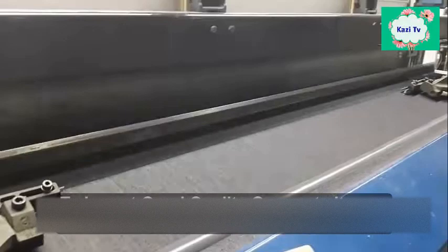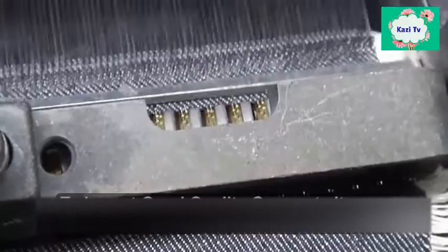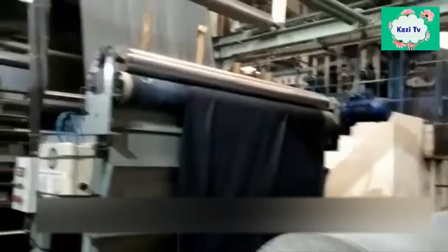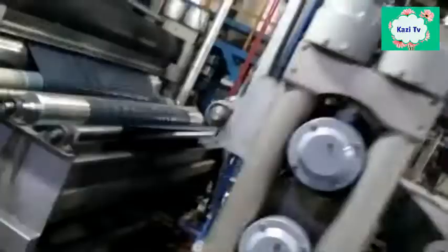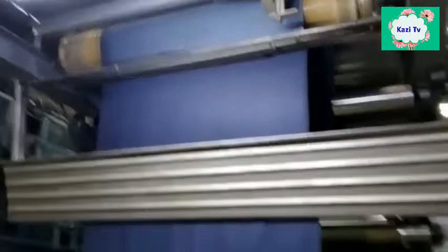A variety of denim fabrics are made with different weave designs such as 3x1 twill weave, broken twill, zigzag twill, and reverse twill. After weaving, the fabric is sent to the finishing section. Finishing is one of the most important processes for fabric production. The main objective of finishing is to make the surface of the fabric softer. Generally, singeing, softening, and stentering processes are done in the finishing section.